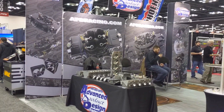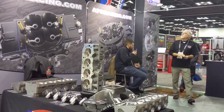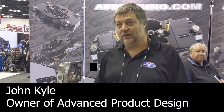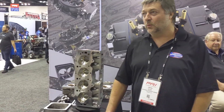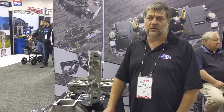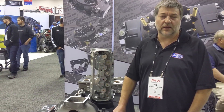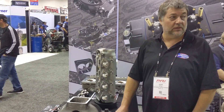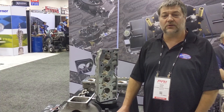Hey everyone, we're here at the 2021 PRI Show catching up with John Kyle of Advanced Product Design. John's here to show us what he's been up to. This is a product line we've developed strictly on the Centroid machine. We purchased the Centroid roughly two years ago, with very little experience in cylinder head design or manufacturing, and we've been able in just two short years to come up with a complete product line using the Centroid.